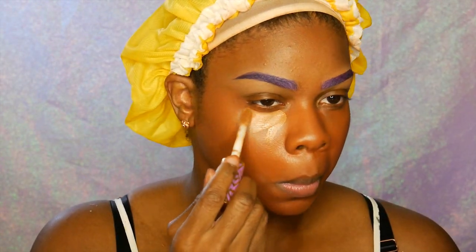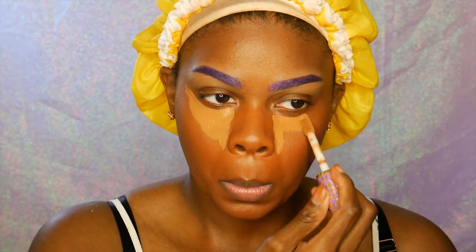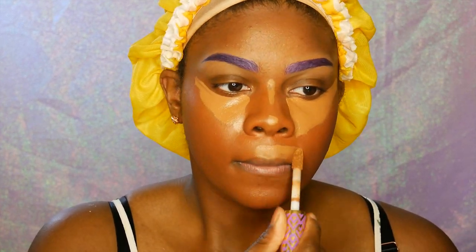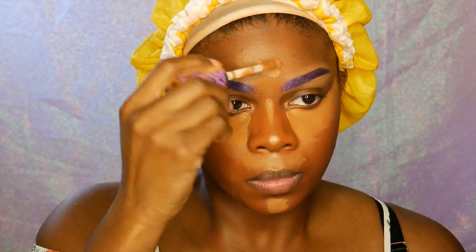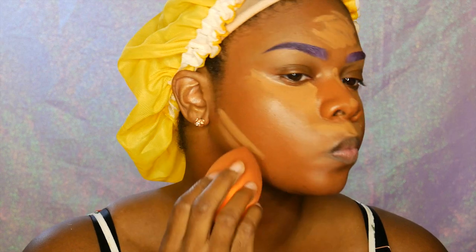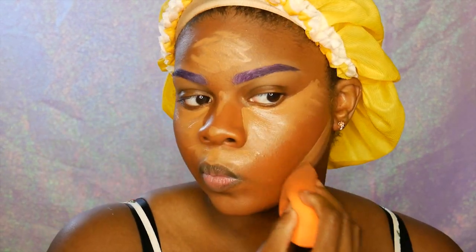I highlight underneath my eyes and then on my jawline, above my lip, on my nose, and on my forehead. I'm using the Real Techniques sponge to blend out my makeup — I love it a lot more than the Beauty Blender mainly because the Beauty Blender is $20, this one is $5, and I feel like this one is a lot softer too. If anyone hasn't tried it yet, I'd highly recommend it.